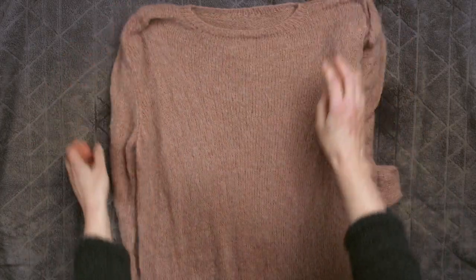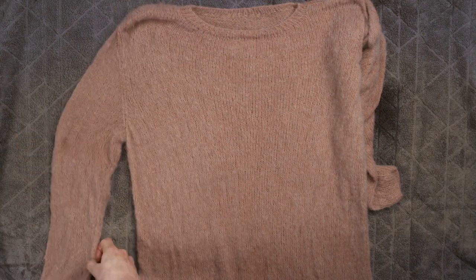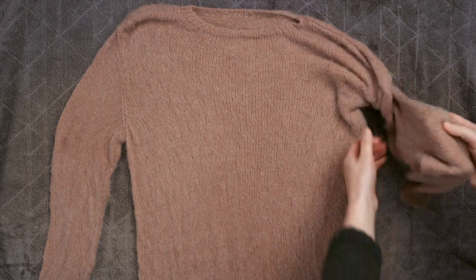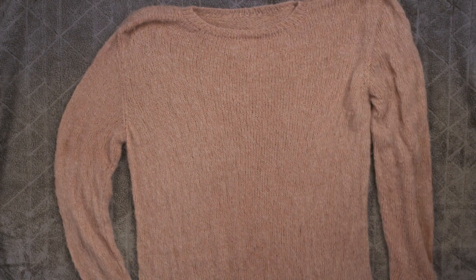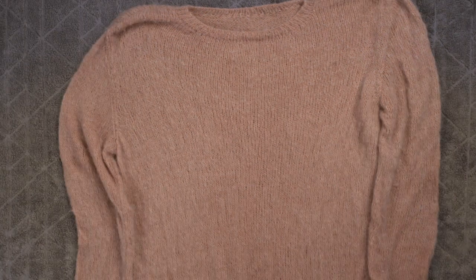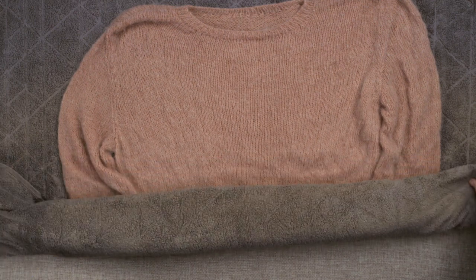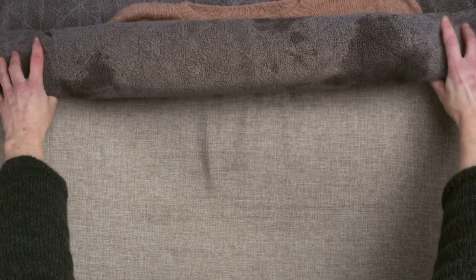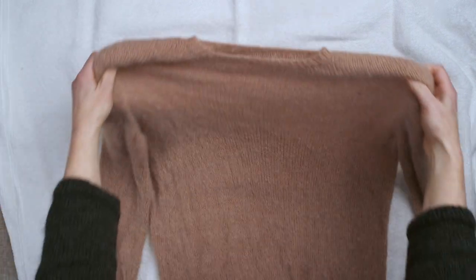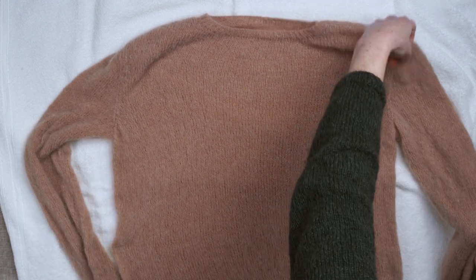Next, lay it out onto a towel and reshape it, then roll it up loosely. Take care to use a very light touch so that you don't flatten the stitches. Then gently pick up your knit, lay down a new towel, and allow it to air dry. You can check it the next day and maybe swap for a fresh towel if it's not completely dry.